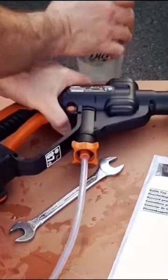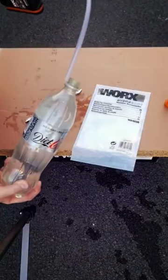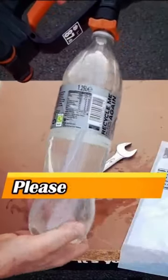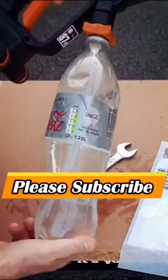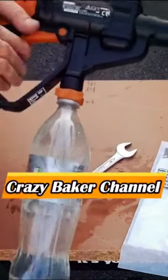Very simple, and then obviously you know what's next. You just connect your water, which is a pop bottle. As you can see, it's a Coca-Cola bottle, and we just screw it in. It's that simple.